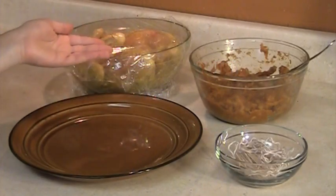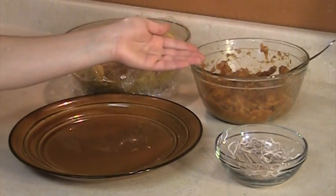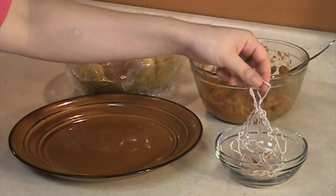Now we're going to stuff the Cornish hens with the pumpkin mixture. You will need toothpicks and cords for lacing.